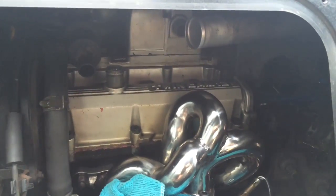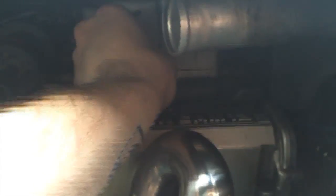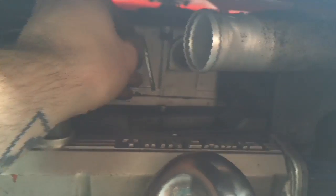That was a lot easier than I expected, actually. Having everything off really helps - you definitely can't do it from the outside. So it helps to do it all while you have it apart. Almost there. A lot of this stuff - swapping the header, the turbo, even the spark plugs - would be a lot easier if you just remove the engine and just drop it out of the car, do all the work you need to do, and put it back. So much easier.